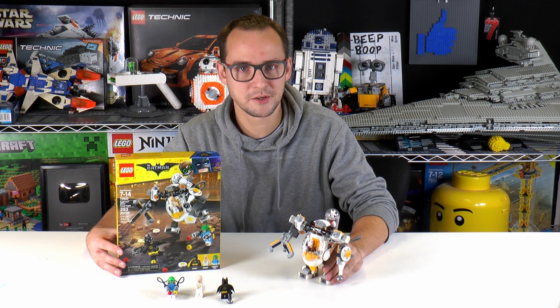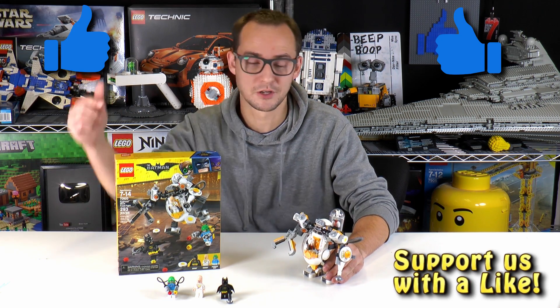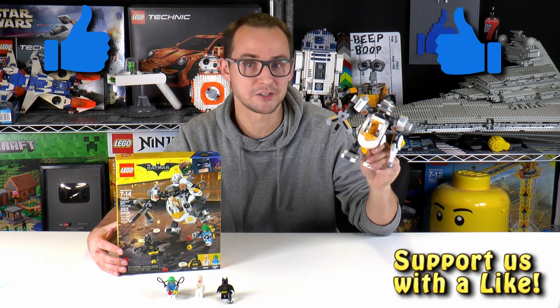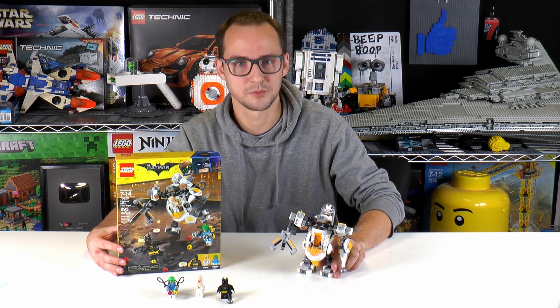Alright, that is it for this episode. Thank you guys so much for watching. As always you can leave a like and subscribe below if you enjoyed this video. The Egg Mech is a pretty cool set — I hope you enjoyed it as much as I did. My name is Mike and I'll see you again on Brick Vault.